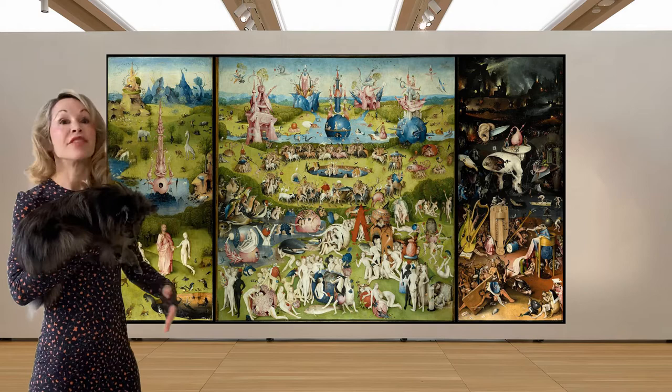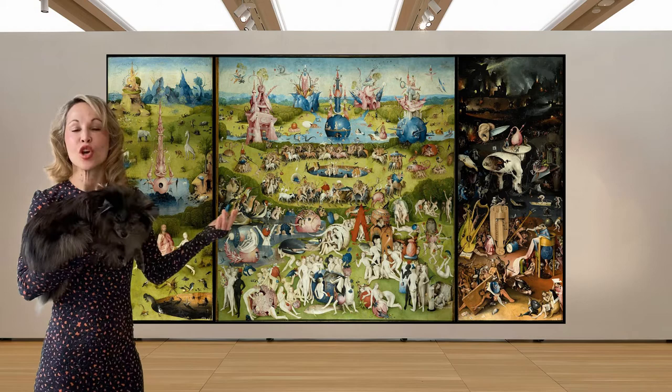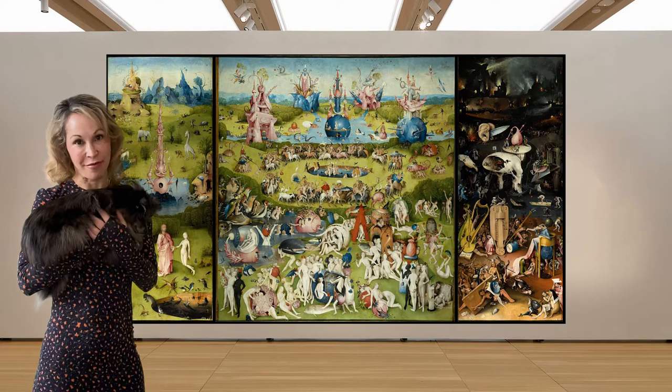And then of course on our far right we have hell, where there are creatures who were gluttonous on earth who are now vomiting through eternity. It's not a beautiful area, but the middle area and the left area certainly seem to make up for it.